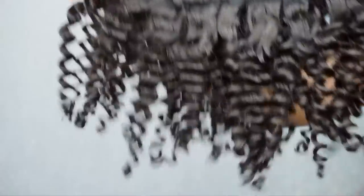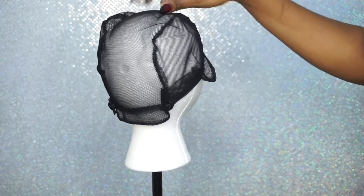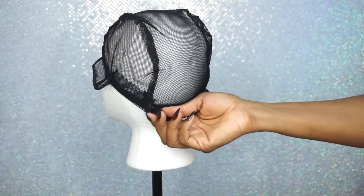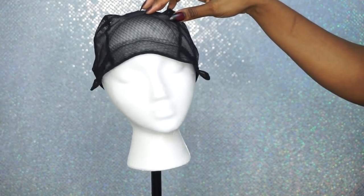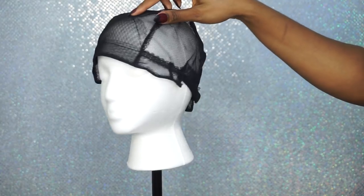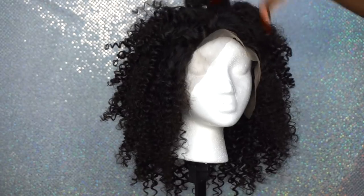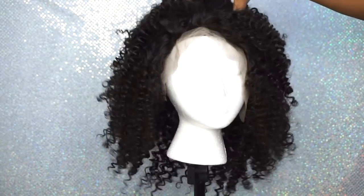Quality, I'm telling you, quality. So this is what the hair looks like unraveled. I want to show you guys really quick the wig cap that I use — it's a standard wig cap but I like it because it has adjustable straps in the back, so I don't need to sew on an elastic band for this unit. I went ahead and made the unit — I will post a video link in the description box on how I make my wigs.